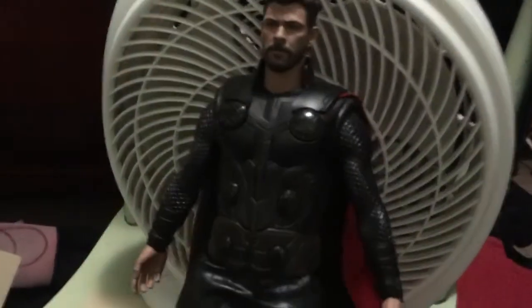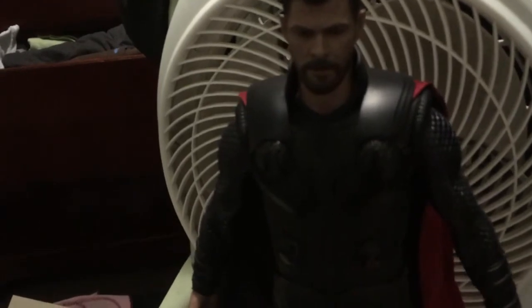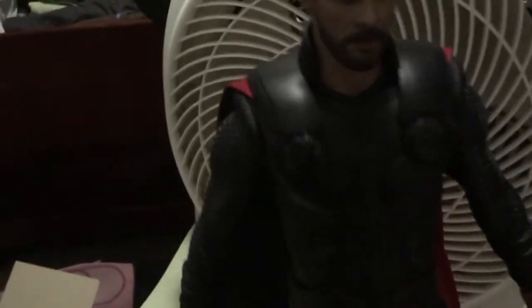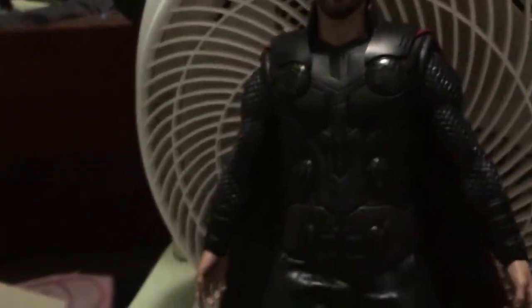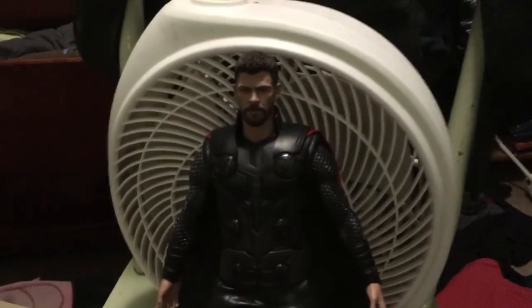So that is Thor. Right now his joints are very stiff — very hard to move. And without the stand it's kind of hard to keep him upright. So I'm going to end it here. That's going to be it for me for today — hopefully you enjoyed this.